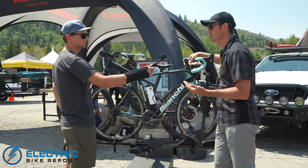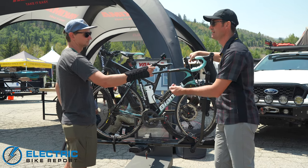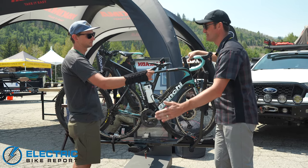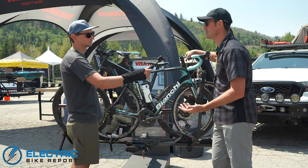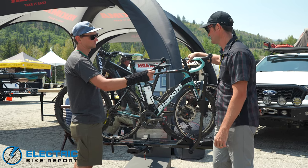We'll get into those features — the ramp, getting it up on there, 60-pound load capacity — and for anything a little bit less than that, you can add a plus two and carry four bikes. And then a lot of great features to make it easier to use, great new looks, and different colorways.